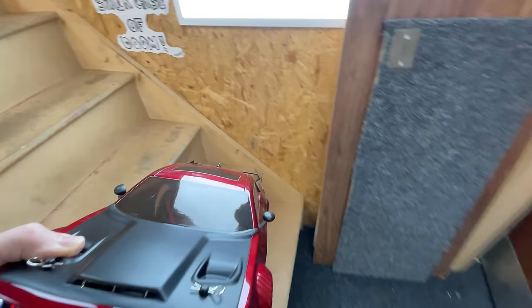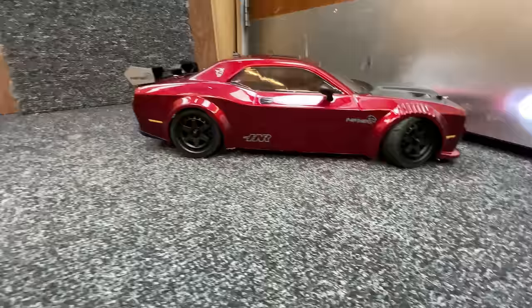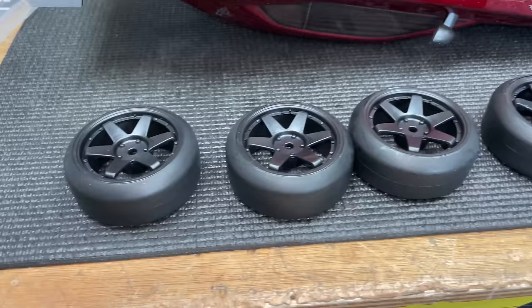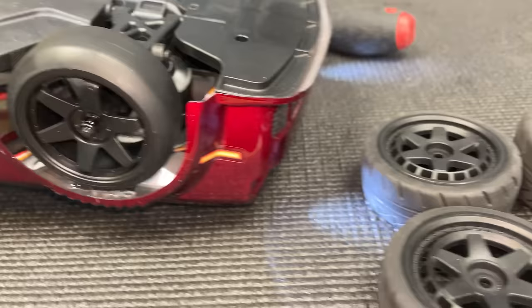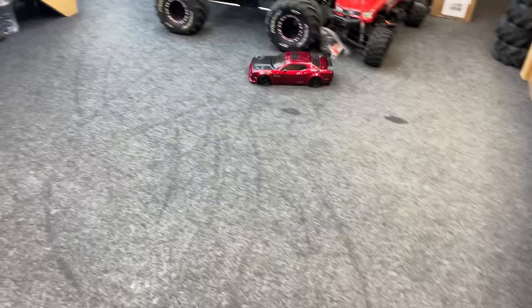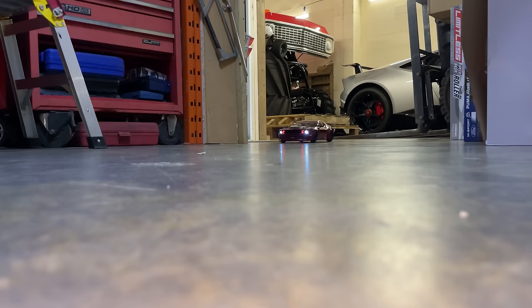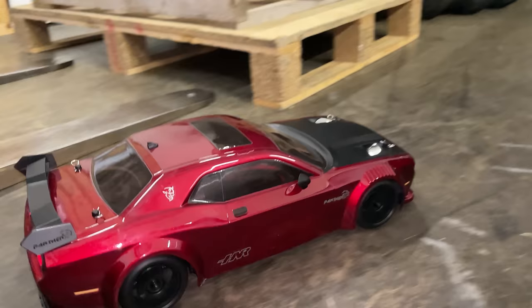That's definitely way too fast for in here. We can try the staircase of doom though, as promised. I don't really want to do it — it looks too pretty — but we'll do it slowly. Let's see what the included drift tires go like. The rear rubber tires are actually wider than the front ones.